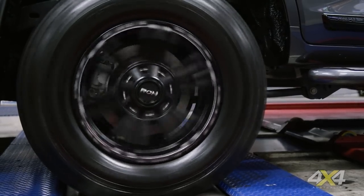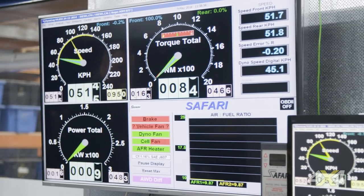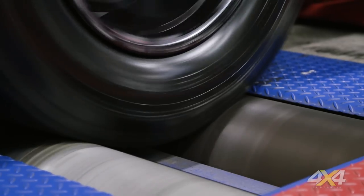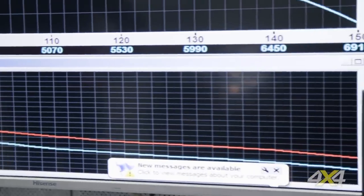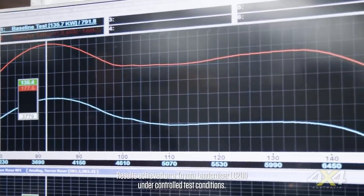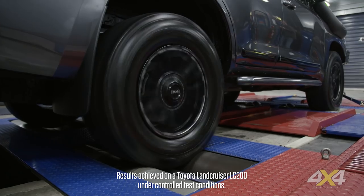A useful feature is the ability to pause and rewind the live data, so the customer doesn't need to watch the screen while driving — they can review a particular RPM or throttle position afterwards. The recorded data shows the blue run from the standard, unmodified car at map position five, while the red line shows maximum power and torque with the Armax ECU fitted — achieving a 30% power increase and a 30% torque increase.